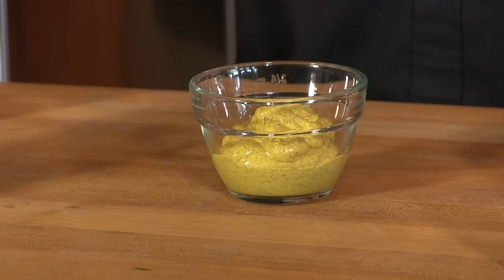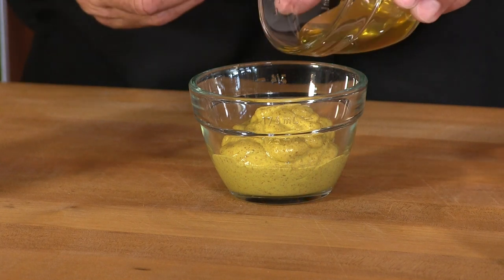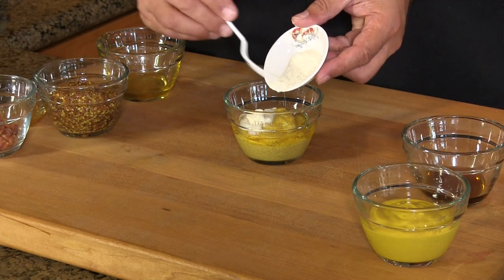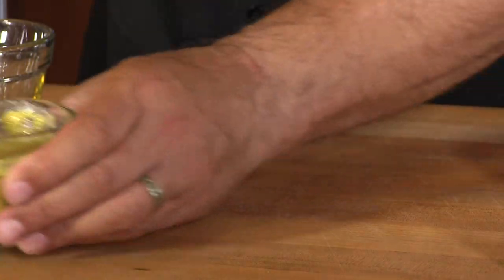We're going to kick things off with some mustards. There are some great off-the-shelf mustards you can buy, but I'm taking some standard mustards and kicking them up a few notches to pair well with the way I'm preparing these brats. The first sauce is a sweet hot mustard. I have some spicy brown mustard, I'm going to add a little bit of honey — just to taste — and some prepared horseradish. Add that in there and there we go with sauce number one.